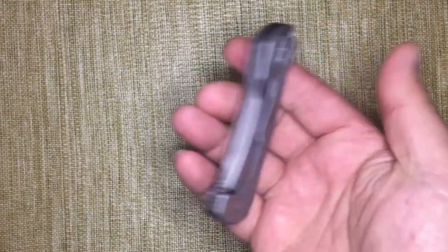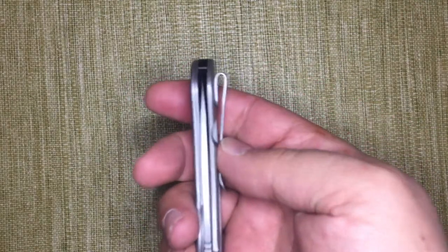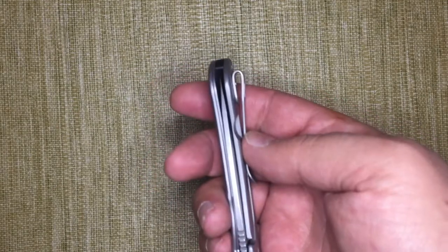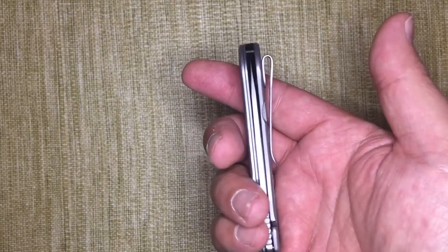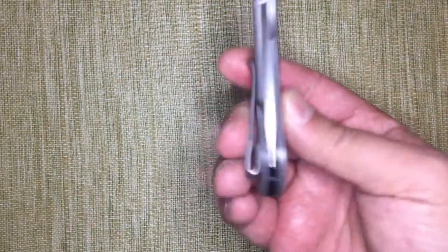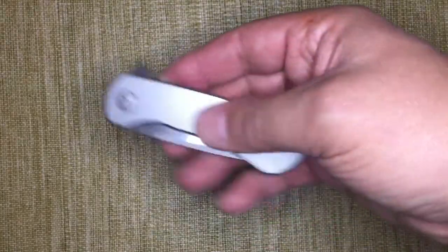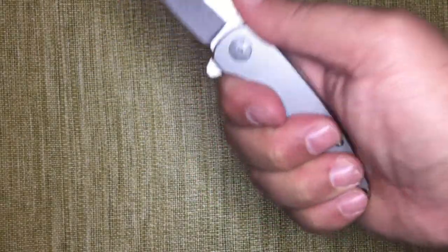The only downside I see in this knife is that the clip is actually mounted just to the scale, so it's a little bit difficult sometimes to get past it in jeans — never a problem in khakis. A file could fix that by putting a little ramp on it. The blade center came excellent from the factory. And it's a slippery knife — there's no finishing on the steel handles, so it is a light use knife.